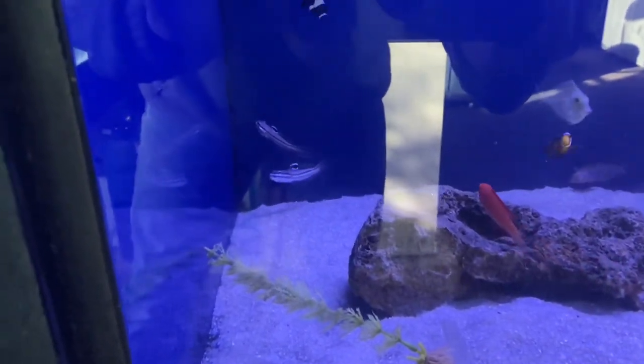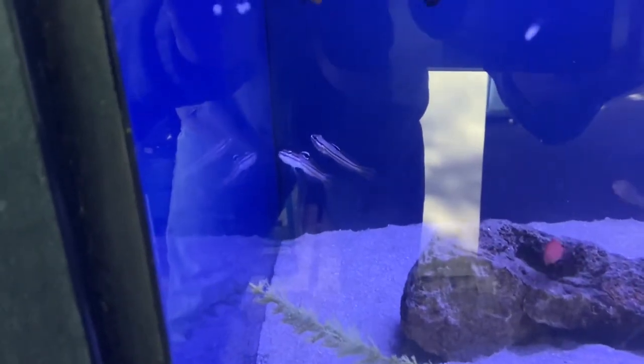They're a little shy. Never had these in a shop before. Very unique looking.